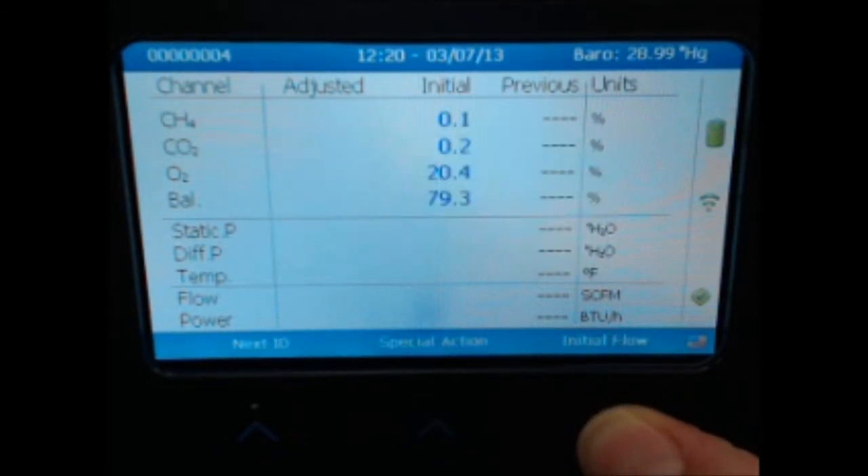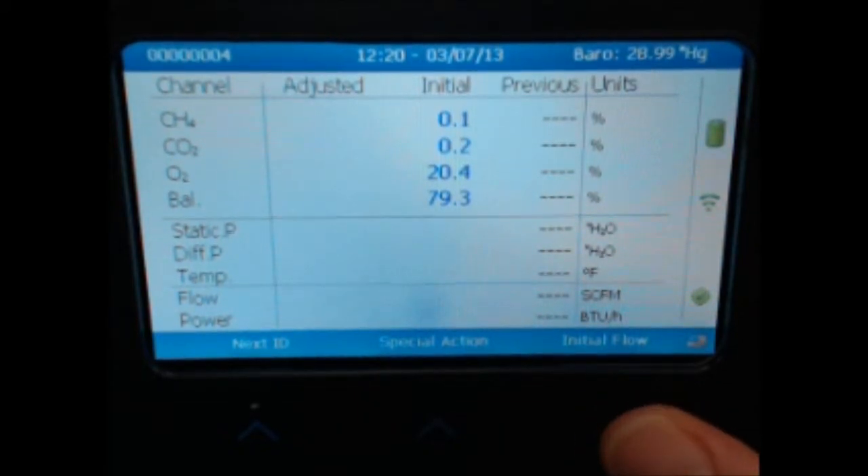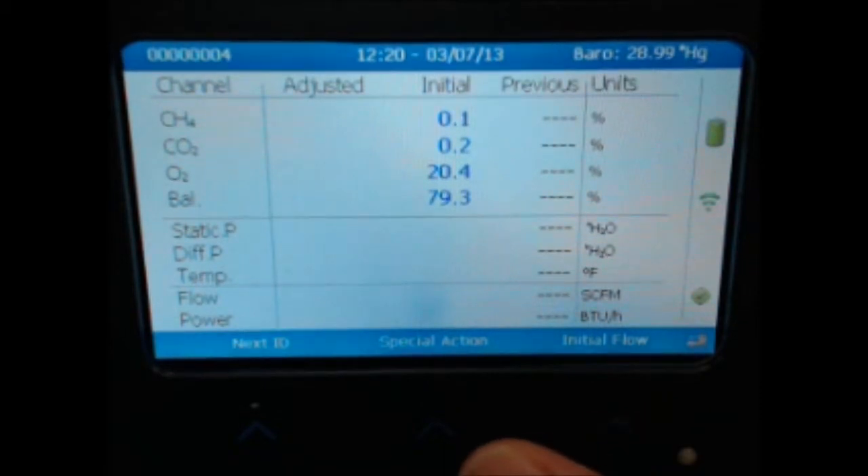The initial gas readings will be locked into the instrument. At this point, the GEM 5000 in expert mode will not automatically prompt you to zero your pressure transducers. To do so, select the Special Action function from the screen.